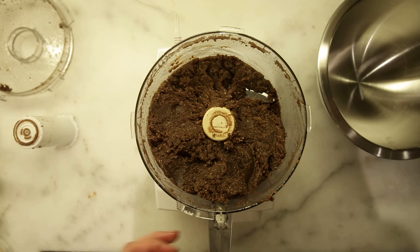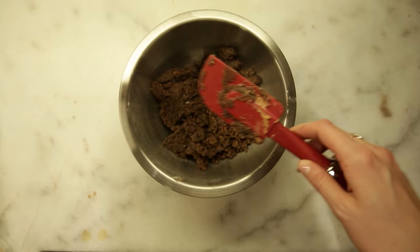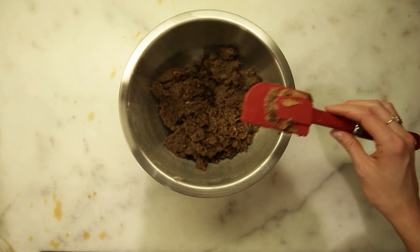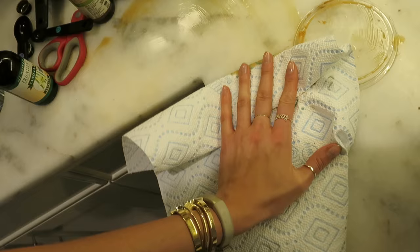The dough's already tasting good — this is a good start. I wish you could smell this right now, this smells like heaven. Oh, I'm an idiot, I just poured all my vanilla out and down my jeans. Now you can see how messy I am.